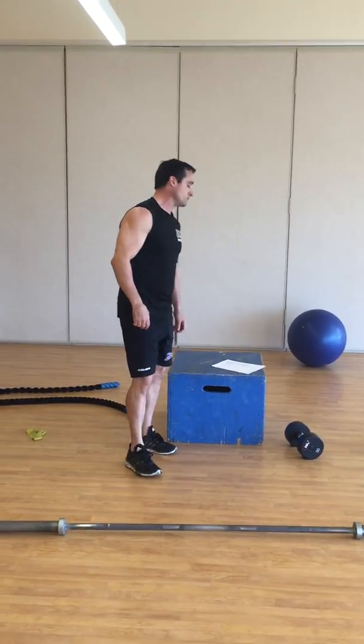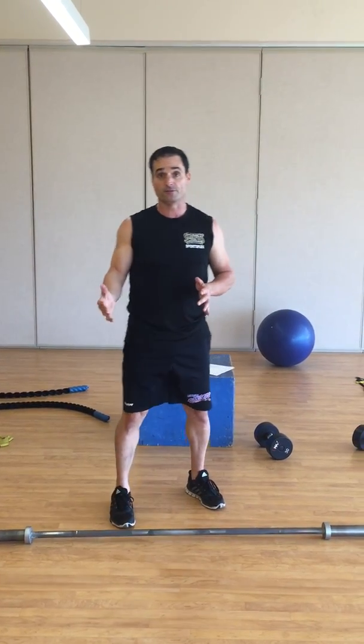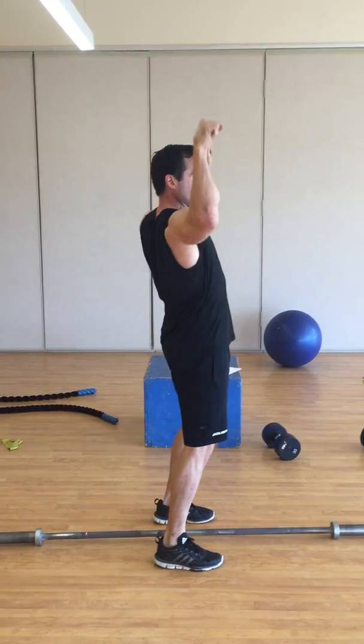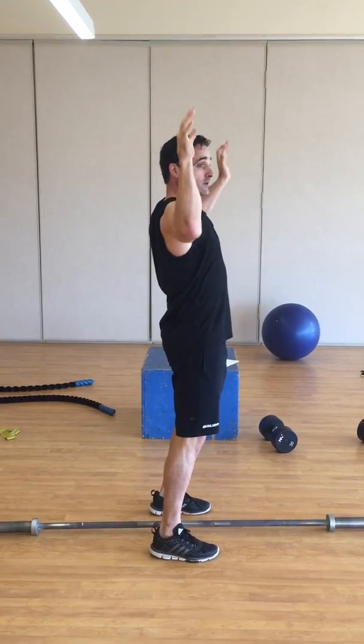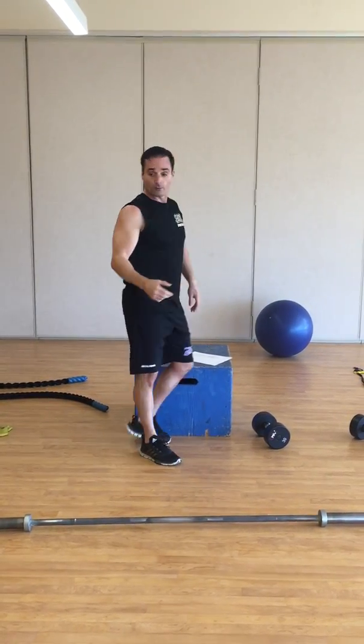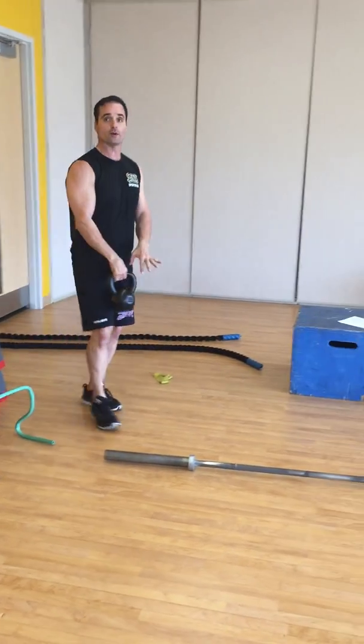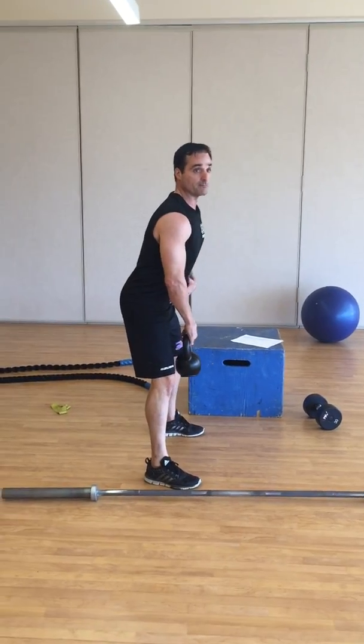B1 and B2: you have your lat pull, and I'm assuming you're familiar with that. On the lat pull machine, you're driving down towards the top of your chest. Right after that, it'll be a superset to a kettlebell swing.